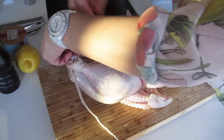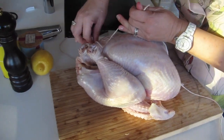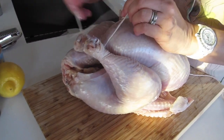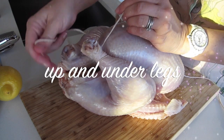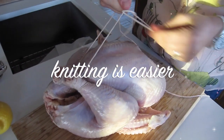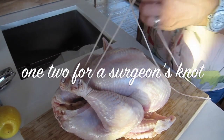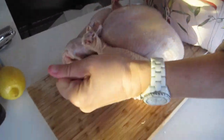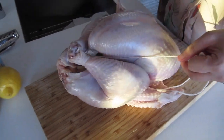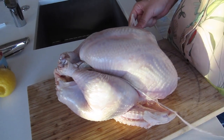To grab the legs, you want to go under one and under the other and pull them together, then that one goes up and under. Do a half knot — one, two — pull it nice and tight so that those two come together.